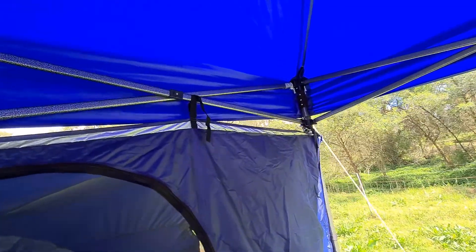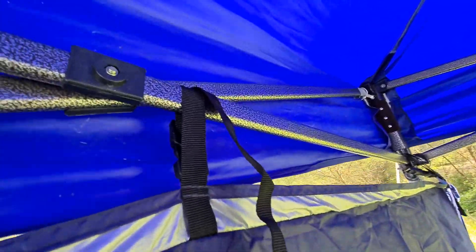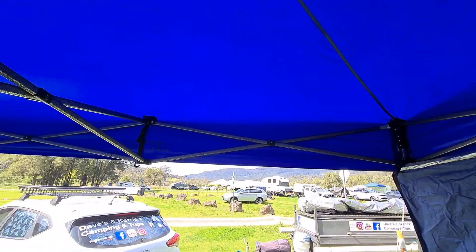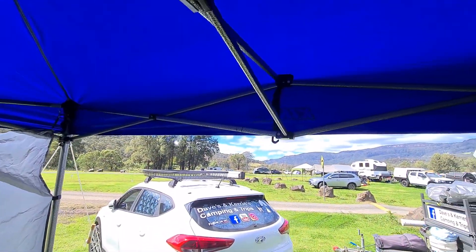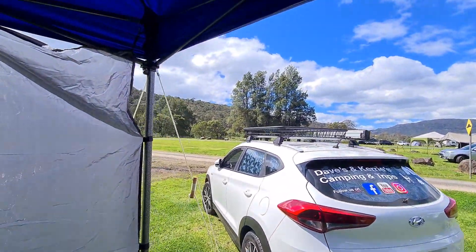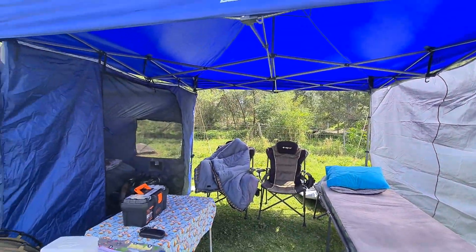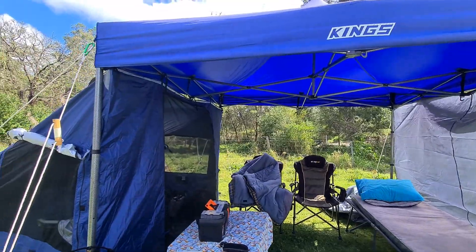The Spinifex Hut just velcros onto the frame of the gazebo — that's pretty much it. We've had this Kings Gazebo for quite a few years now; we got it on special at the time for $99, and I've noticed it goes on special for that price quite often.